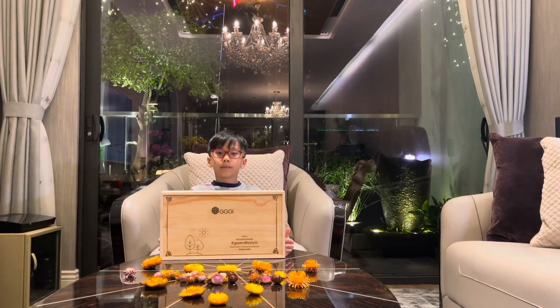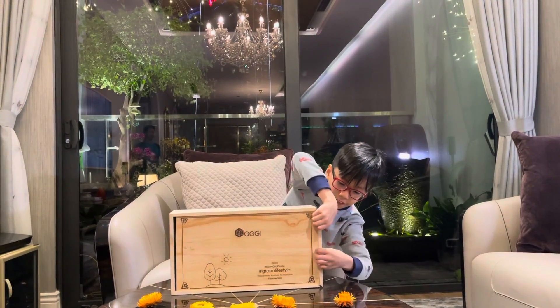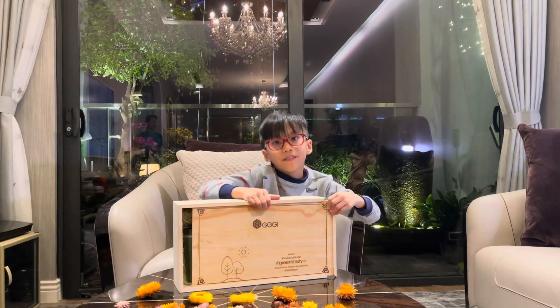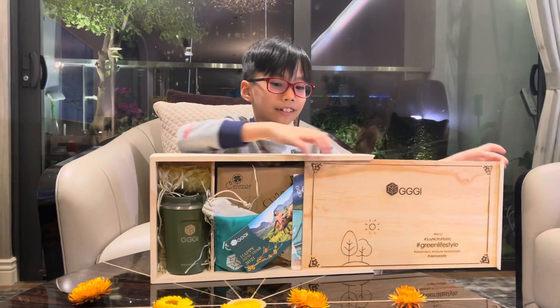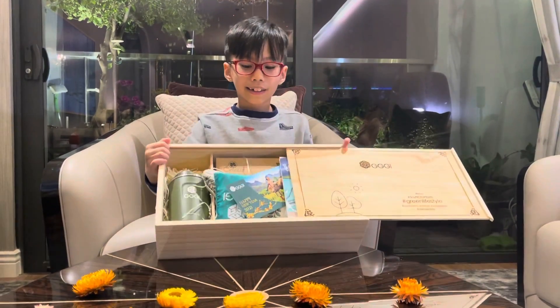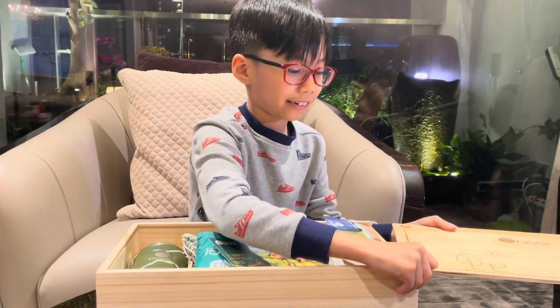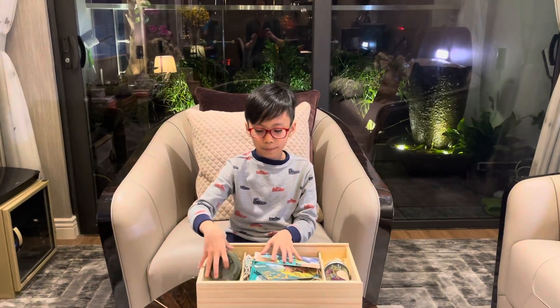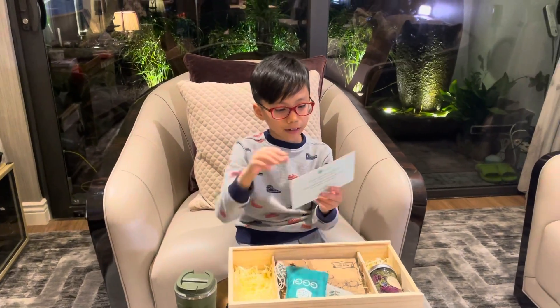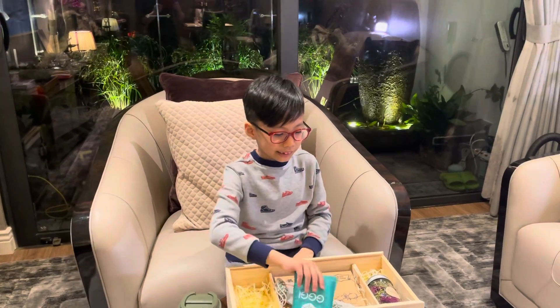It's a present from EZGI. Let's open it. You can see it — okay, it finally opened. Let's put this out first. I see a bottle. I see a Happy New Year from EZGI. I see a bag.